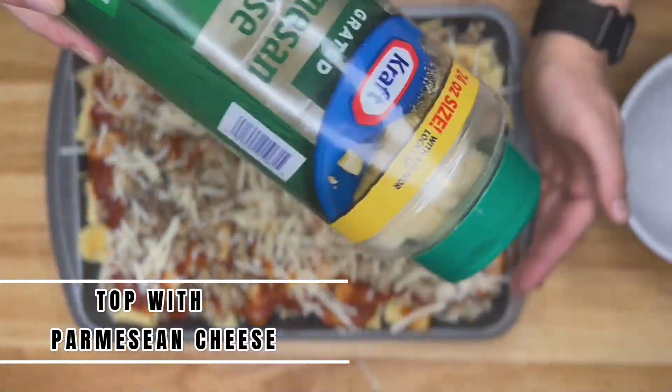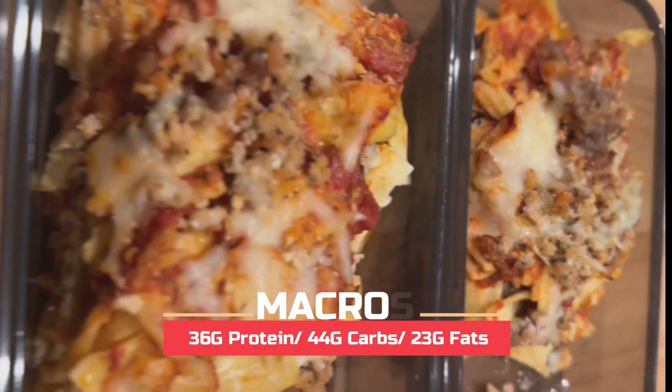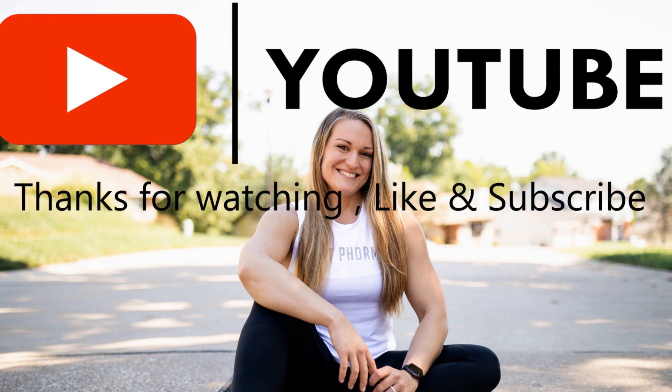Throw this in your oven at 375 degrees for 25 to 30 minutes. Once it's cooled, split it into eight servings for a balanced, higher-protein pasta dish. Thanks so much for watching — don't forget to subscribe and I'll see you next time.